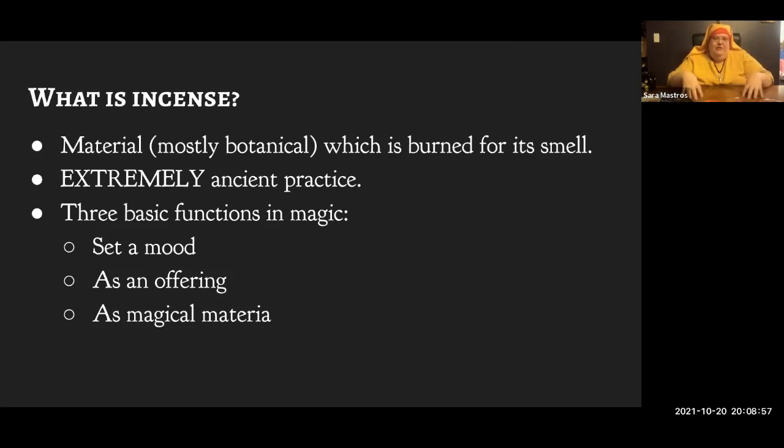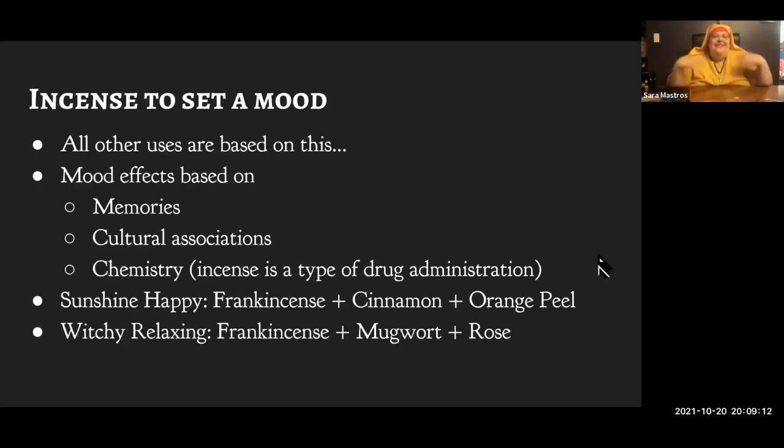Once humans invented fire, it's not a big step to find out that some wood smells better than other wood when you burn it. In magic and witchcraft, incense basically serves three different functions — though most of the time it's playing a lot of those roles in combination. These are not clean categories; they all blend into each other. The first one is setting a mood.